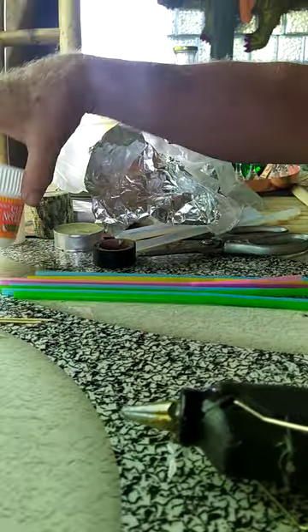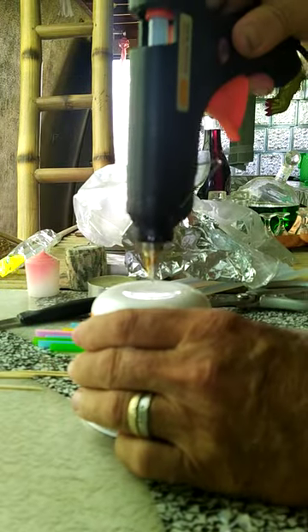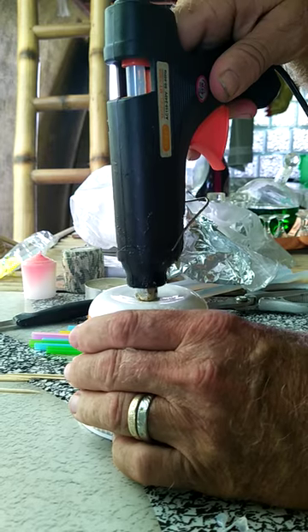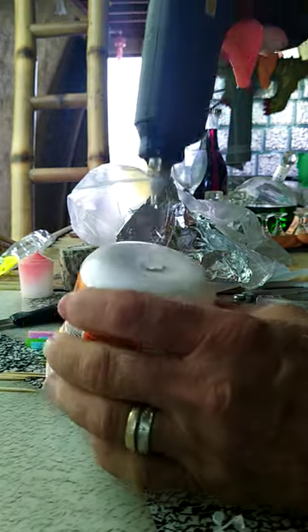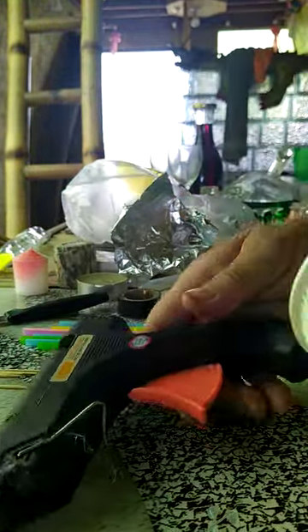So with this it works really good. The first thing you're going to do is cut a hole in the bottom of this. You can actually use the glue gun if it's hot enough — it'll melt a hole in the middle just like that. So you've got a hole in the middle now. Very simple.